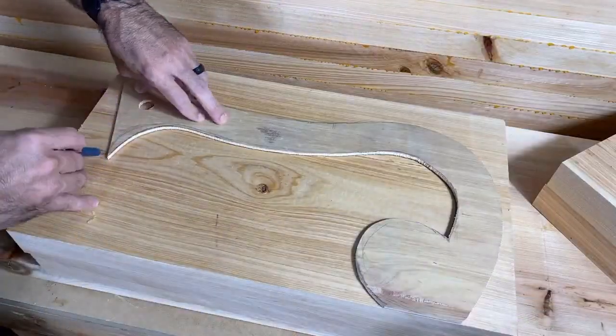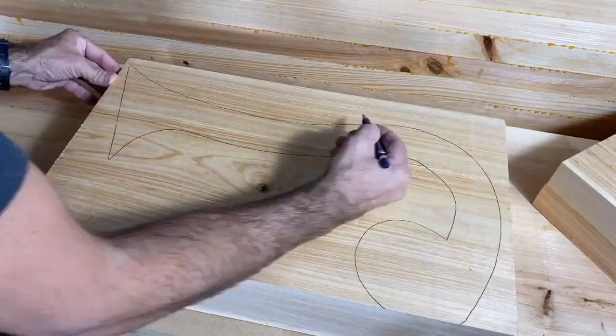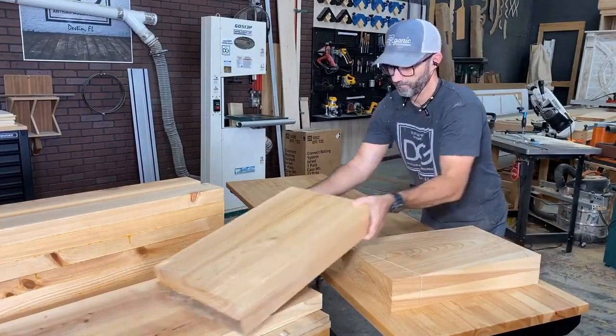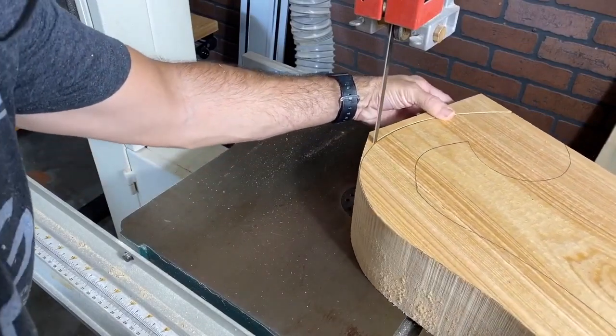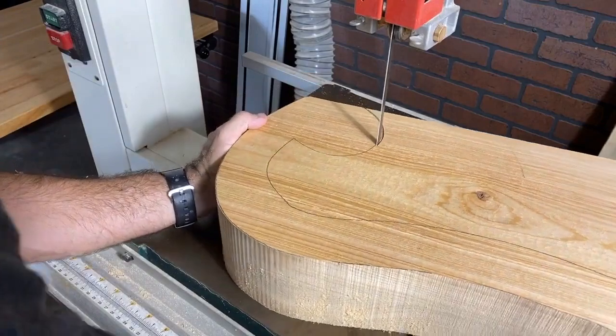I was cleaning up my workshop and I got a phone call from a repeat client, so of course I took the call immediately. She asked me for a really cool outdoor bench and said I could do any style that I wanted, as long as I made it awesome and fit within her dimensions. I'm pretty sure that's the phone call of my dreams.